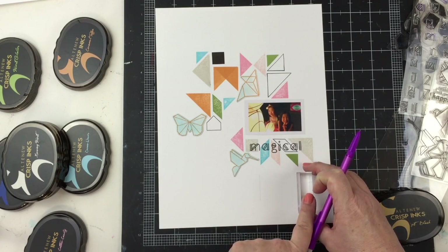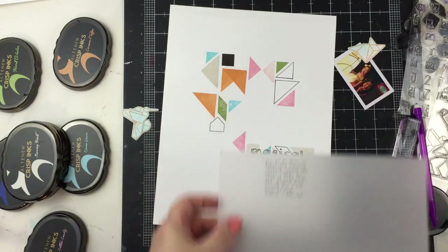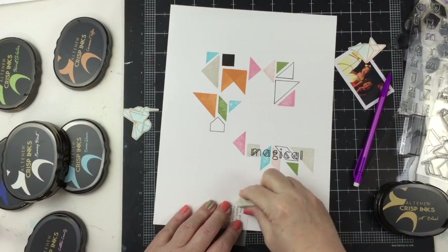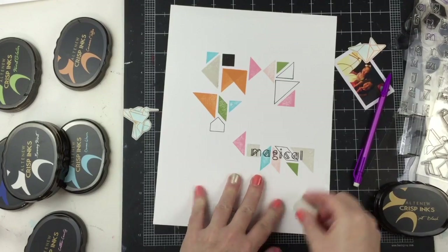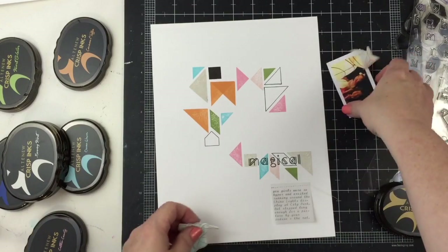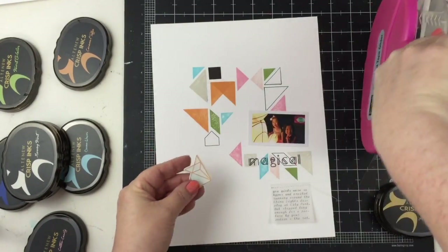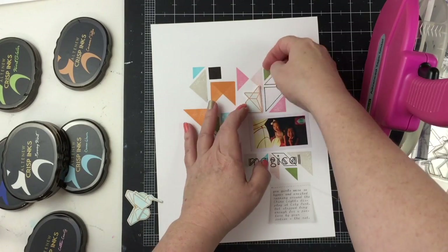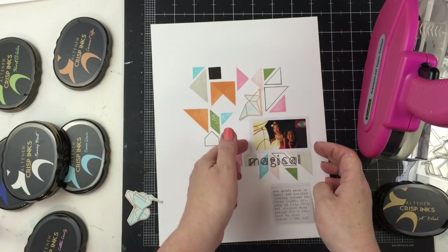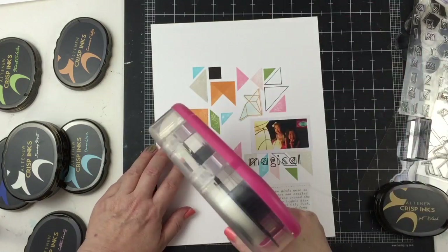So I'll go ahead and add the hummingbird and now add some journaling. I just used the stamping block because it has a straight line. My intention was to type directly onto the layout, but the cardstock is actually so good and so thick I couldn't get it through the typewriter. So what I do in that case is I just use an extra sheet of either cardstock or vellum. I used the vellum, so I typed directly on there. I penciled in lines so I would have the same width that I wanted, erased those pencil lines, and then stitched the vellum into place.